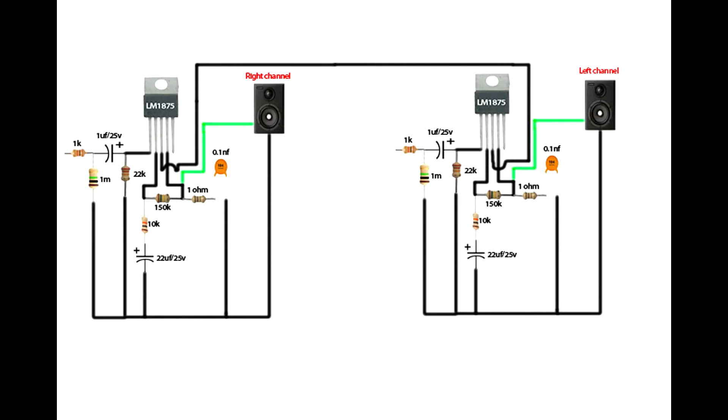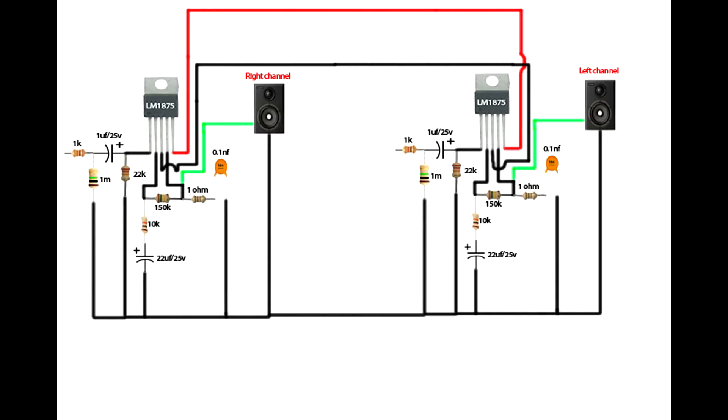Set up the same circuit on the left channel. Connect the first IC third pin to the second IC third pin. Connect the first IC fifth pin to the second IC fifth pin. Ground to ground, plus 12 volt, minus 12 volt, common ground. Left and right channel circuit is completed.